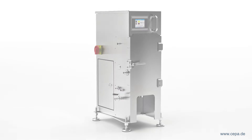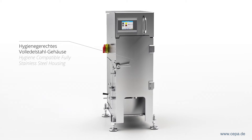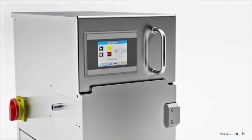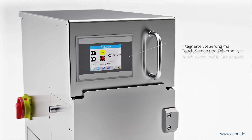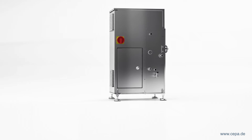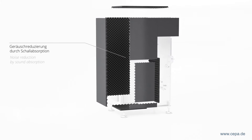The new generation of SEPA high-speed centrifuges is presented in a hygiene-compatible full stainless steel casing. A modern, user-friendly controller with touch function enables simple operation of the centrifuge and evaluation of the data. The integrated soundproofing in the housing ensures pleasant working conditions.